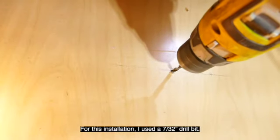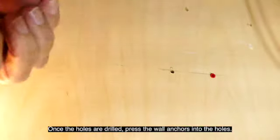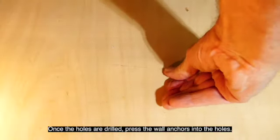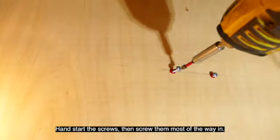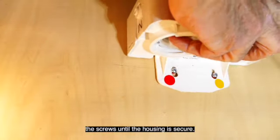For this installation, I used a 7/32 inch drill bit. Once the holes are drilled, press the wall anchors into the holes. Hand start the screws, then screw them in most of the way. Mount the filter housing and tighten the screws until the housing is secure.